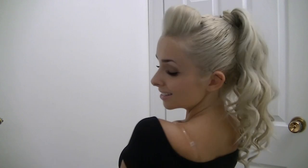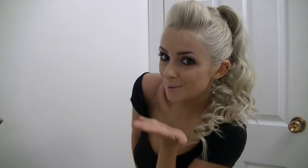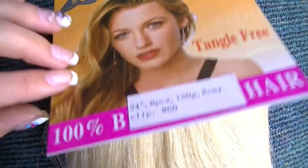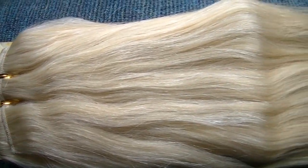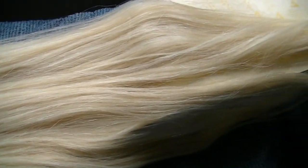You definitely don't need hair extensions for this look, but if you want to give your look a little more length or volume, I would recommend extensions. The extensions I'm going to be using are from besthairby.com. The clips are very secure, the hair is great — very luscious, thick, and full — and the customer service is great as well.